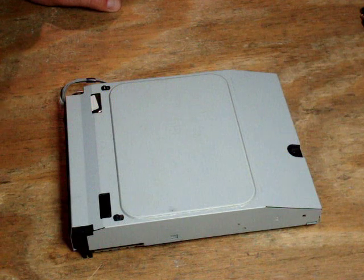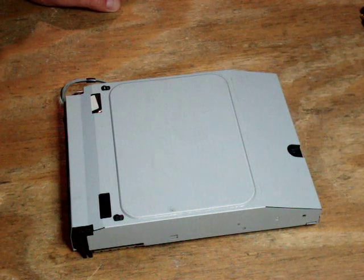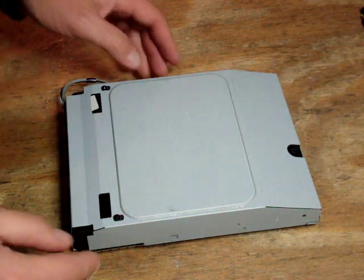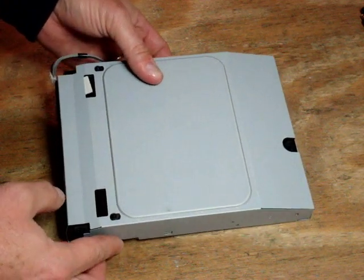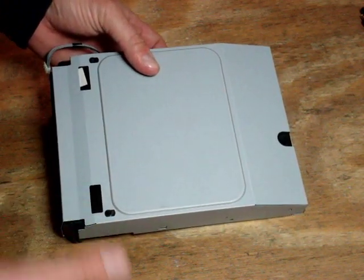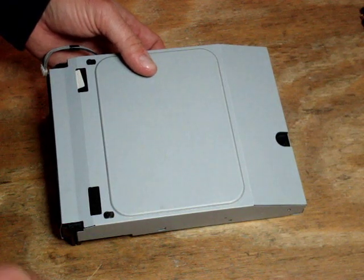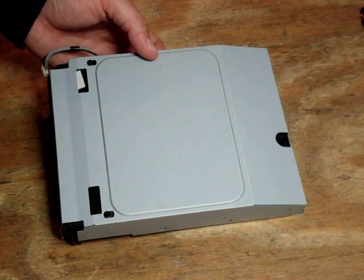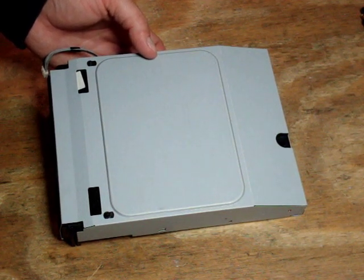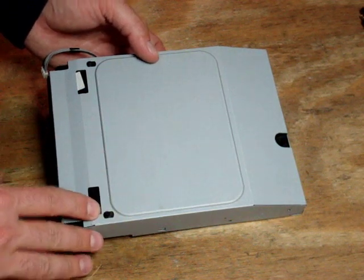Hi, it's Bob again with FixMyPlayStation.com and tonight we're going to show you how to replace a PlayStation 3's single eye 400A model laser. The 400A model laser is found in PlayStation 3 models A01, B01, E01 through G01. After the G you get into the H's and they tend to have the 410 model dual eye laser, but this is going to have a single eye laser.